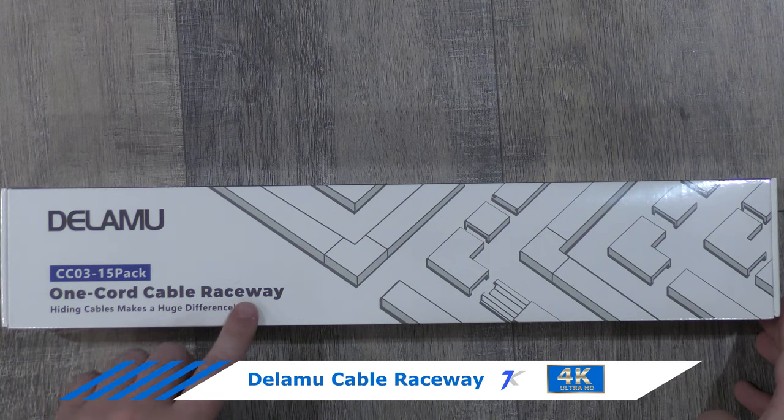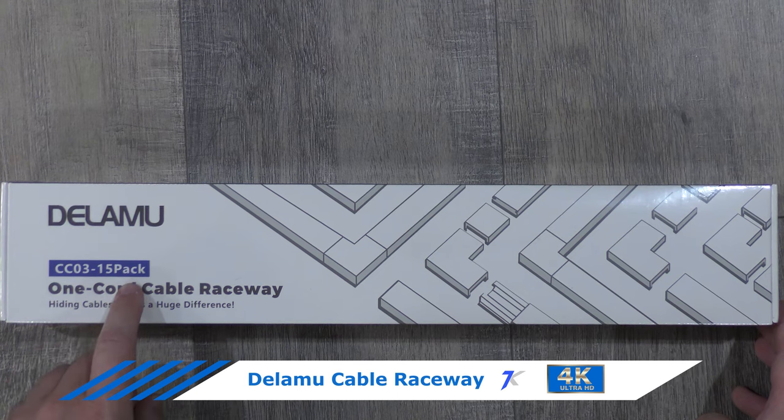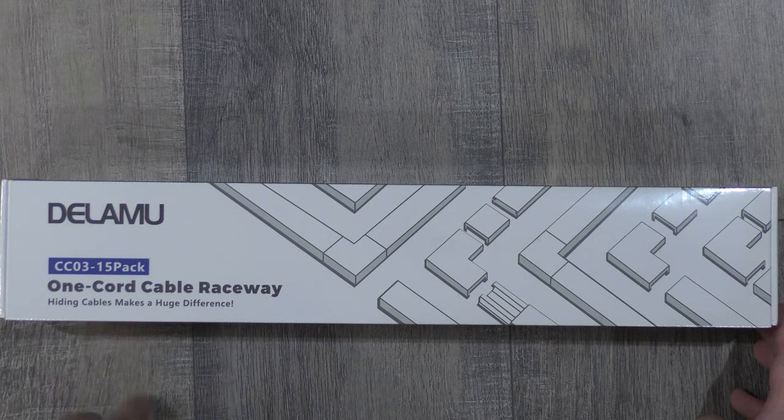I got the Delamoo one cord cable raceway CC0315 pack off of Amazon. As it says, you can use it for hiding cables, and it makes a huge difference in how everything looks when running cables through your house.